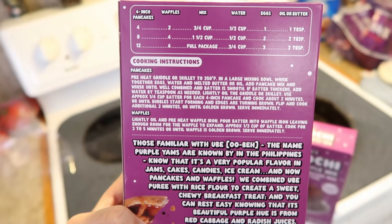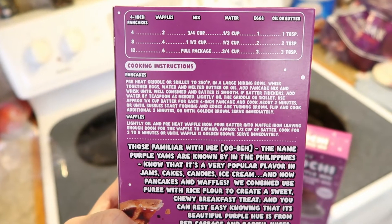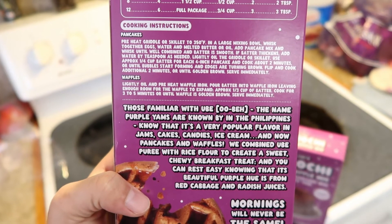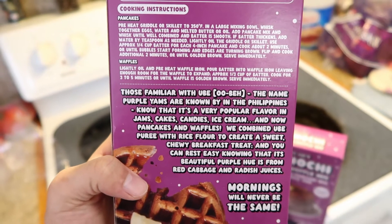Here's the back of the box. It's a really easy recipe actually. All you need is this mix, water, eggs, and oil or butter. They give you a little history lesson on the ube part of the pancake.